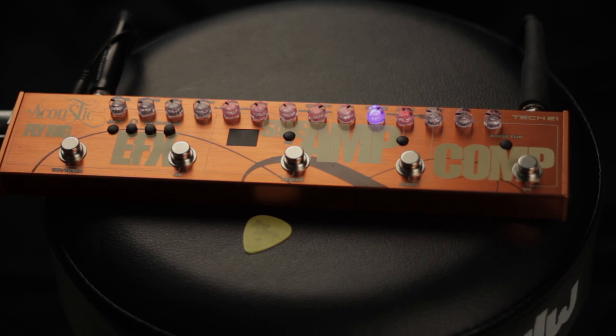It's a lightweight effects pedal that you can use for plugging directly into a PA or mixer. This is the latest in a series of fly rig pedals, based on the idea of having a flyaway gig — all you have to pack is your guitar and this little stomp box, which weighs less than a pound and a half.